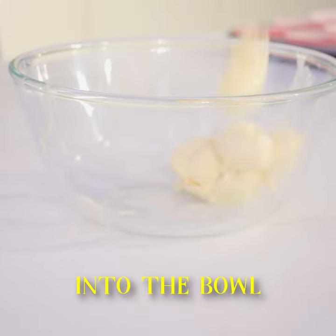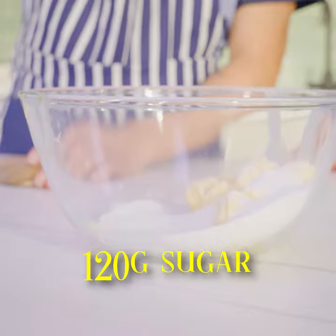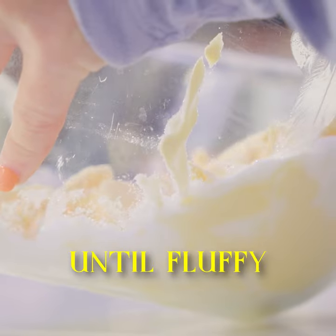First, put the butter in the bowl. Next, we add 120 grams of sugar. Mix until we get a fluffy consistency.